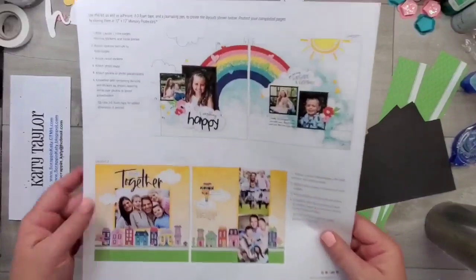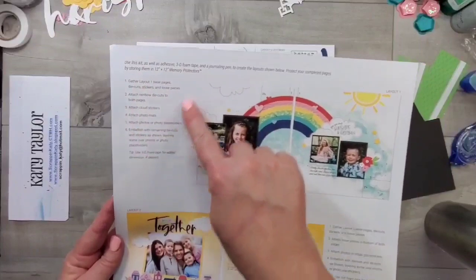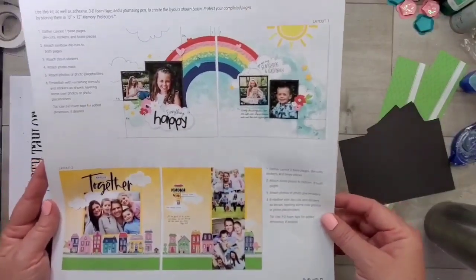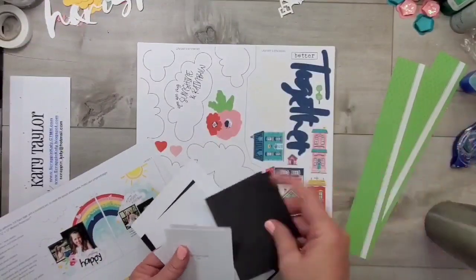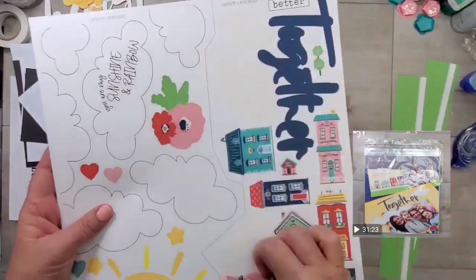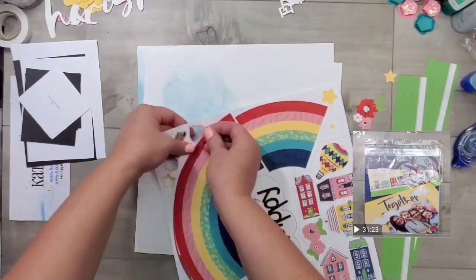Here is a look at the two two-page layouts — layout one and layout two. Each layout has instructions and steps for you to follow in order, just to make it easy. I am going to really speed this up, but I've put a screenshot in the corner showing how fast this really took in real time, which was only 30 minutes.